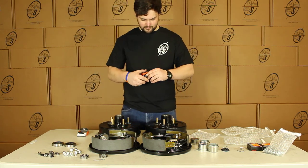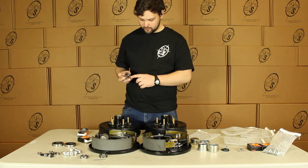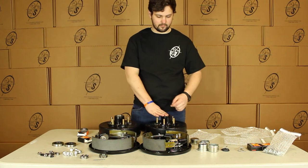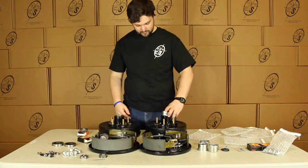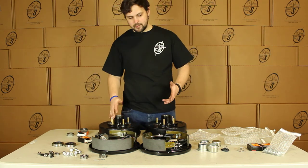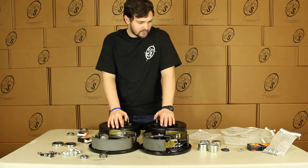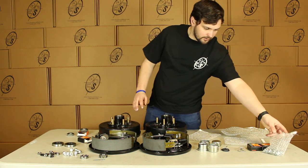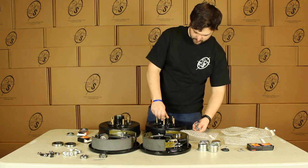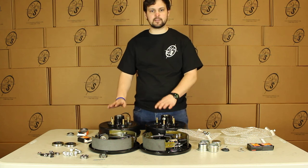Then you're going to have your outers, which are the 44649 — of course with the Timken name and part number printed on it. These just pop in right here and you pop your grease cap on and you're good to go. That's our hydraulic kit, guys. It's really easy — just bolt it on, hook your lines up, put your spindle nuts on and you're good to go. You also get 10 lug nuts with this for the hub and drums. Pretty easy kit, guys. Thanks for watching.